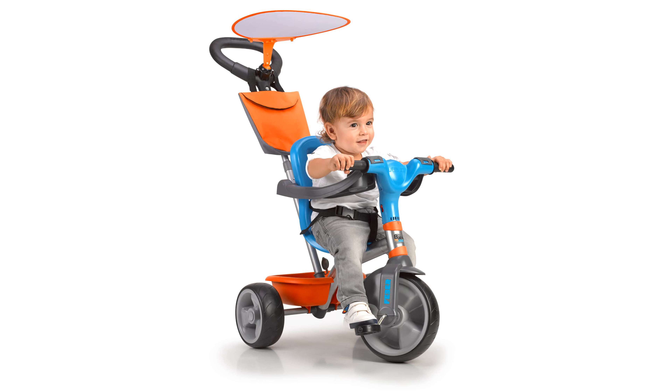With dimensions of 38.18 x 37.4 x 20.86 inches, this tricycle is both spacious and well-equipped for any outing.